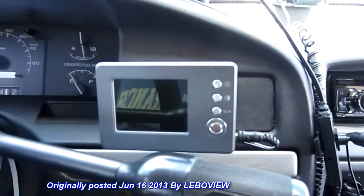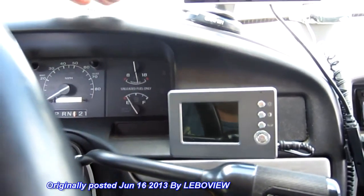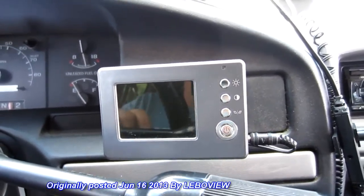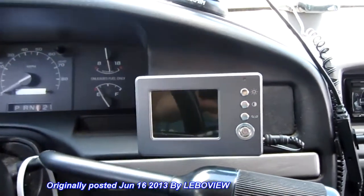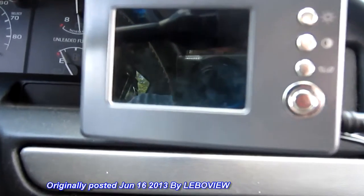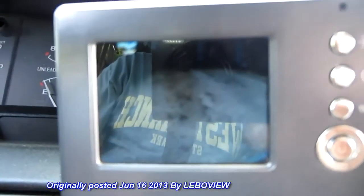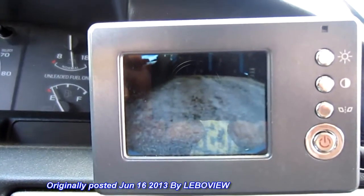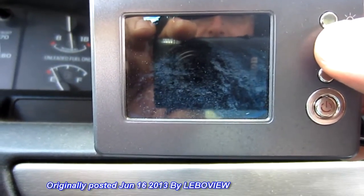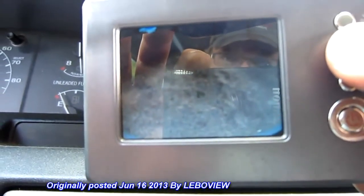Peak backup camera, and I've just got it mounted here. It comes with a suction cup that you can mount on your windshield. You can also mount it and screw it to your dash — there's a lot of different ways, but I wanted to mount it right here. We're in my truck right now and it's running. Basically it turns on when you put your vehicle in reverse. You can adjust the brightness and the contrast — let's go ahead and push this and make it a little bit brighter so it shows up in the camera more.